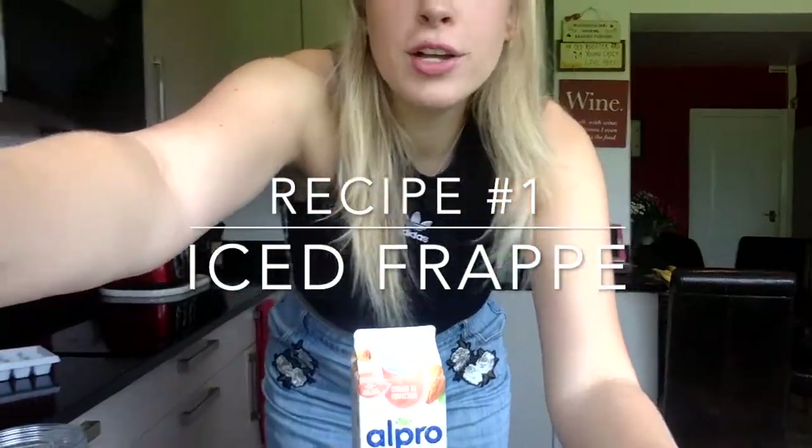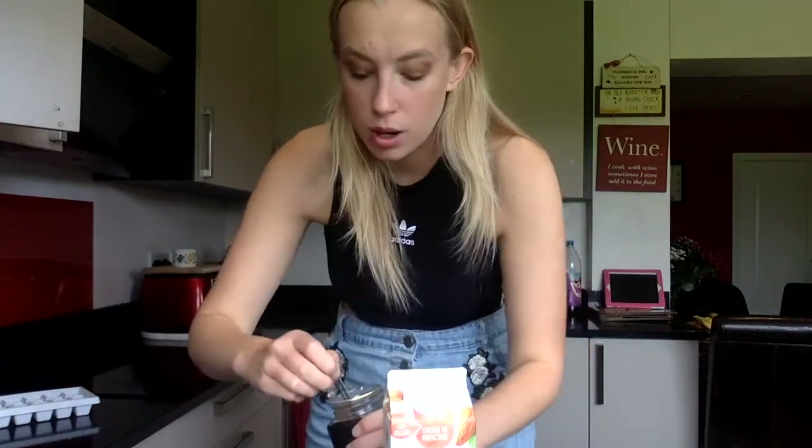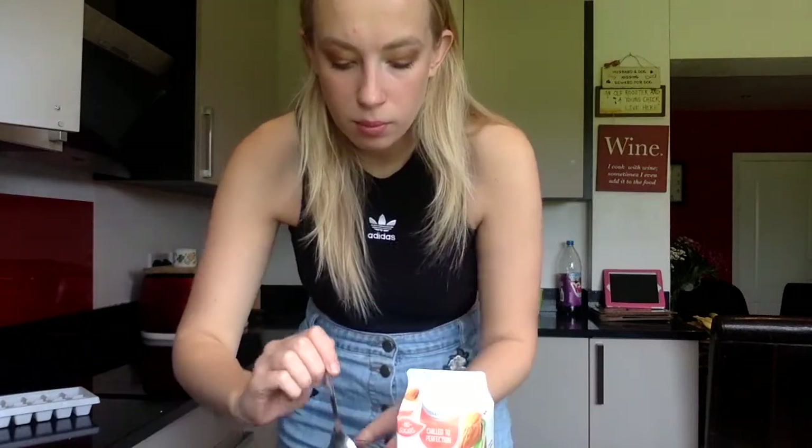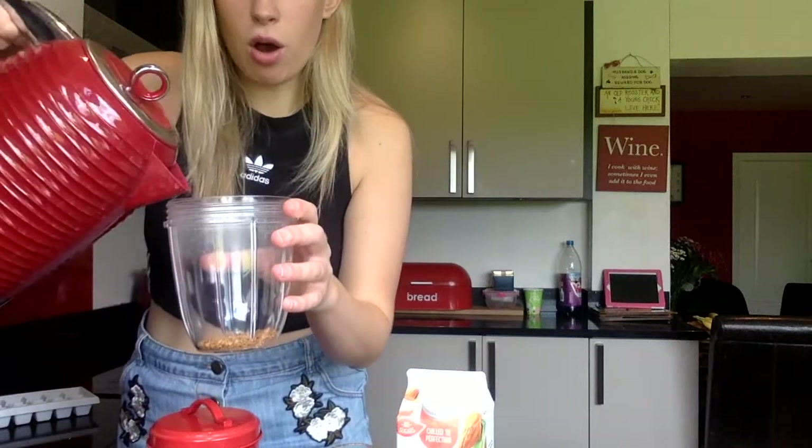You need to boil your kettle first — mine's just boiled. Then add the coffee: about one and a half teaspoons of instant coffee and one teaspoon of sugar. To make it a mocha frappe style, you could also add one teaspoon of hot chocolate powder. You can also add vanilla essence if you want to make it like an iced vanilla latte. Then add just a tiny bit of hot water — just enough so it dissolves — and give it a stir.